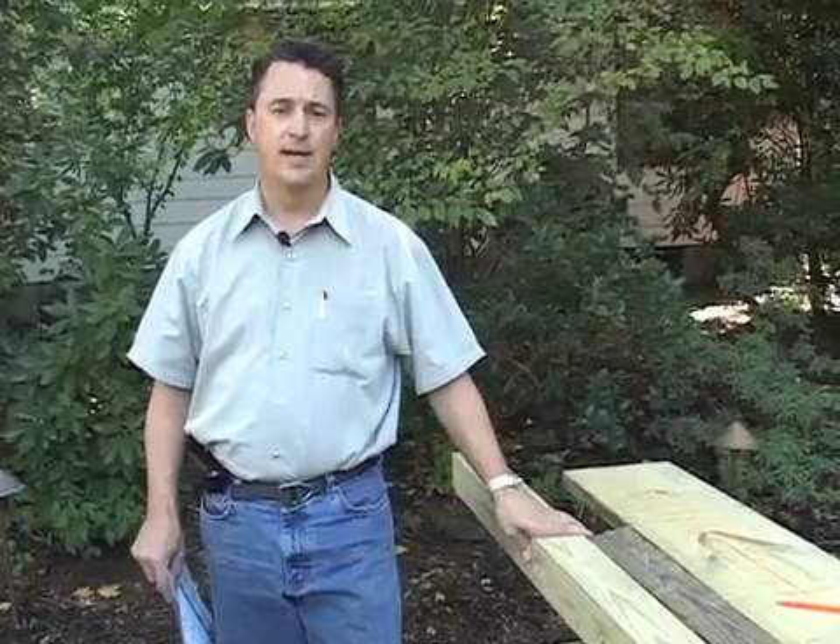Hi, my name is David Bosley. I'm the president and founder of Cast Lighting. I'd like to spend the next few minutes going over with you how to assemble a transformer mounting stand using pressure-treated lumber.